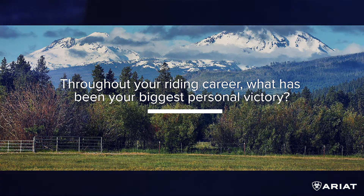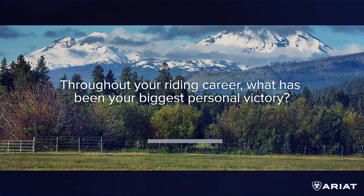What has been the biggest personal victory throughout your riding career — not necessarily the biggest win but a moment that sticks with you? I had Authentic, whom we bought when he was six years old, and he took me to my first Olympic Games. Then I had Judgment, who was very scared of water obstacles when we got him, but we were able to win some big derbies with him at Spruce Meadows. There are a couple of World Cup titles too. Really, what I'm most proud of is sustained years of success — being able to come up with a lot of horses throughout the years that carried my career for a long time.